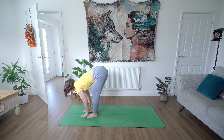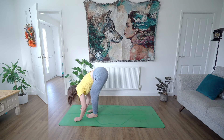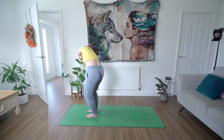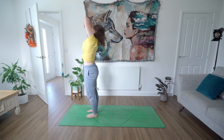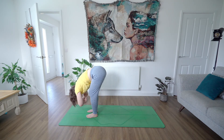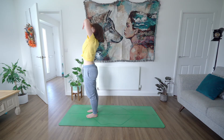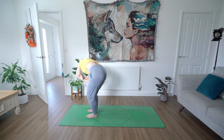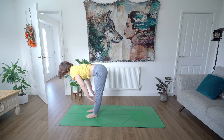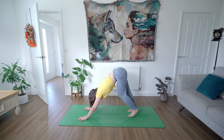On an inhale, find a halfway lift. Exhale, coming back down, grabbing hold of one elbow and then the other. Inhale and sunflower up one side, exhale sunflower down the other. Inhale coming up the other side, and then exhale down the other. One of your legs might be feeling a little bit more loved than the other at the moment! Inhale, find your halfway lift, and then exhale, plant the hands, step your legs back into a downward facing dog.